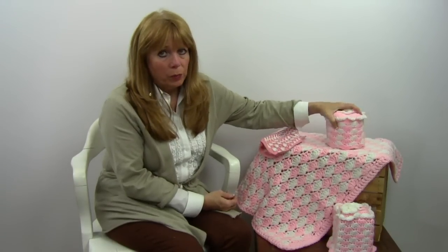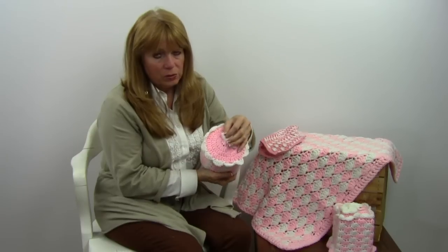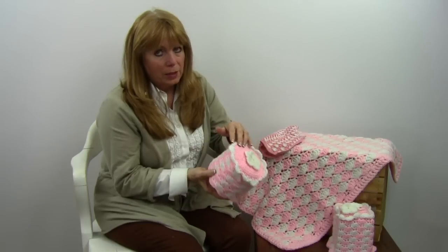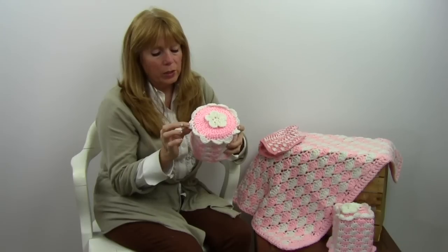There's the toilet paper roll cover right there and that's super easy. You start with a circle at the top and then you work down the sides with a shell stitch, then you come back in the unused loops around this round and put on the white again.